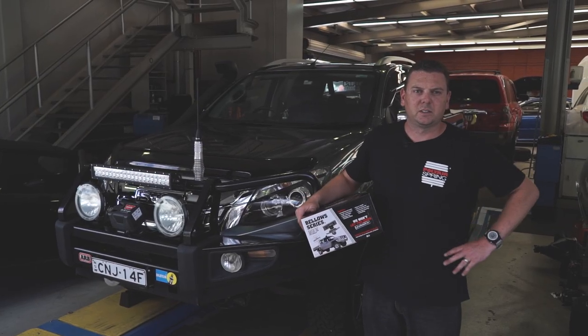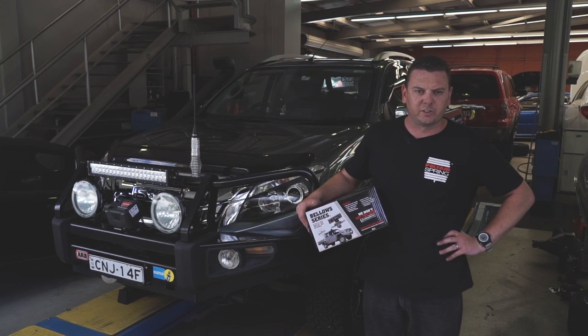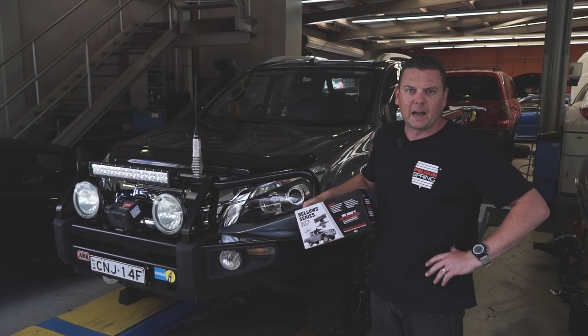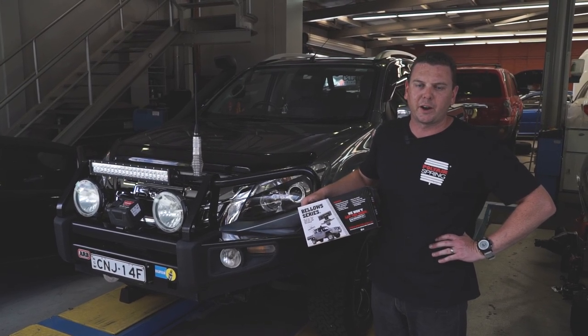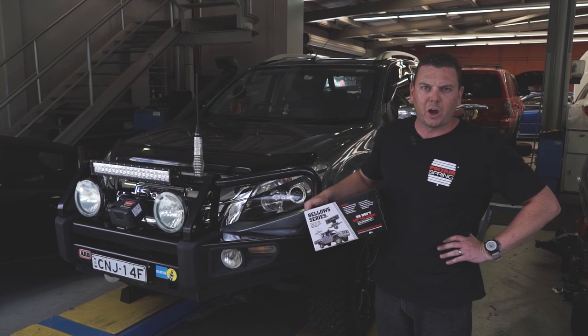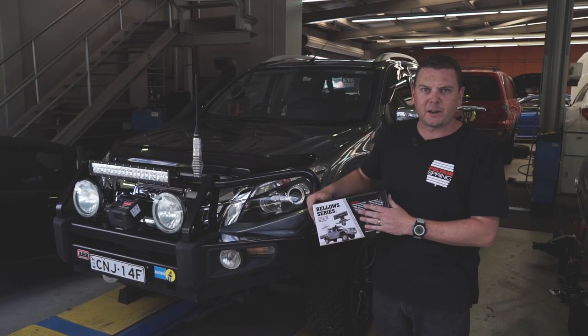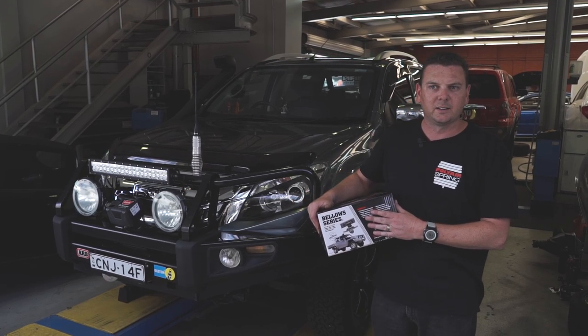G'day, I'm Bo from Polyair Springs. We're here at Polyair headquarters in Sydney today and we're going to do a short demonstration of an install on a new current D-Max, which will represent the same fitting for a current RG Colorado as well. So we've got a new bolt-on no-drill kit to show you today. We've got one here in the box ready to rock and roll. Let's get started.